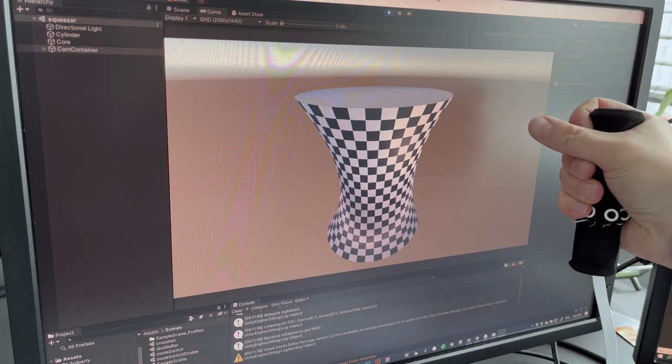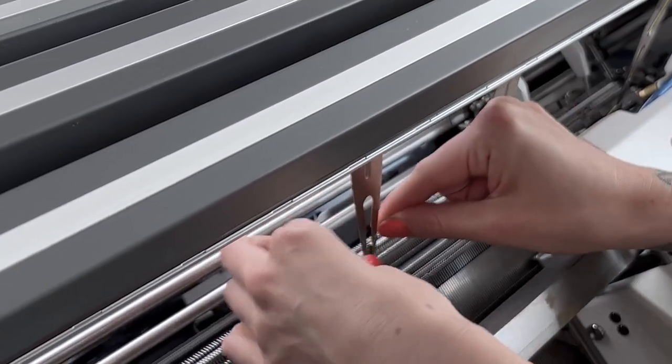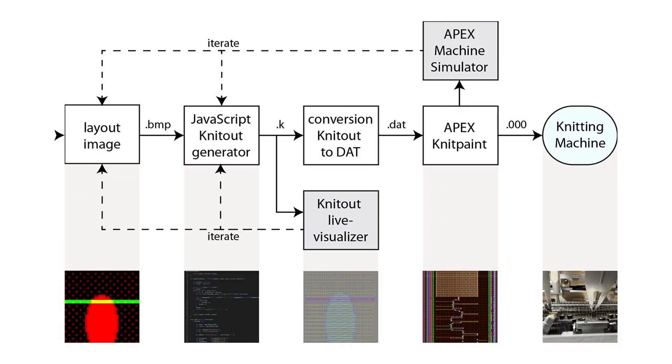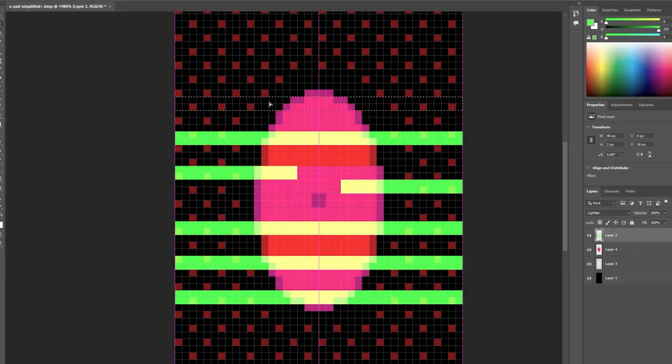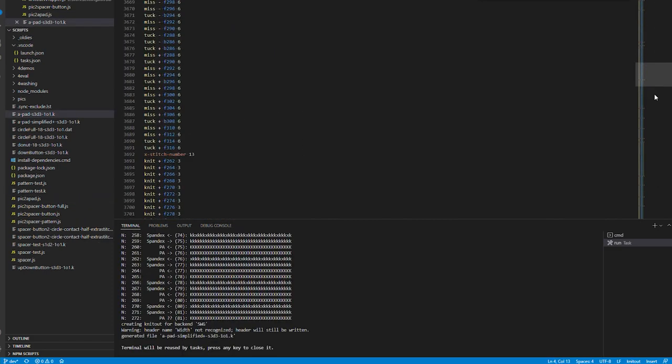Finally, we created an experimental squeezer controller. In our paper, we present essential manufacturing details, discuss our implementation pipeline, and reflect on our findings regarding limitations and potential, as well as promising directions for future work.